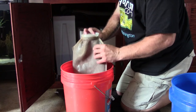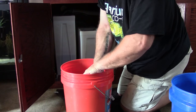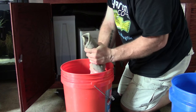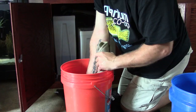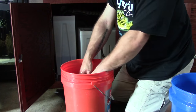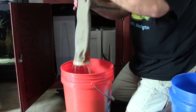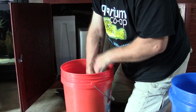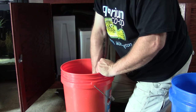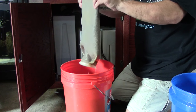Now it's time to clean out the filter sock. The filter sock is your first line of defense — it's the first thing water hits when it enters the system, so it accumulates a lot of nasty stuff. This is one of the more unpleasant parts of the process, but it has to be done, and it actually needs to be done much more regularly than a routine sump cleaning. If you deep clean the sump every couple of months, you'll want to clean the filter sock every few weeks, especially if you have a highly populated aquarium.